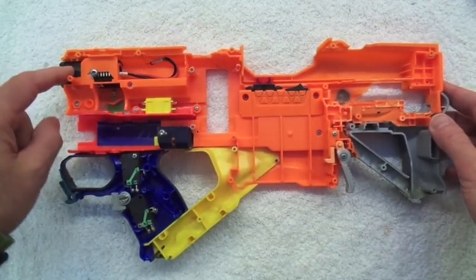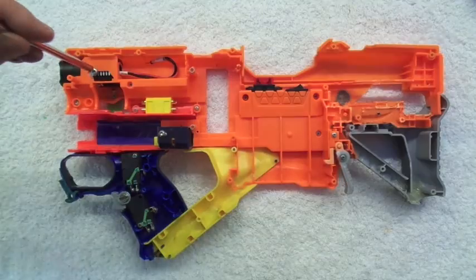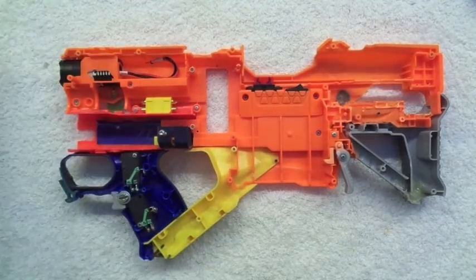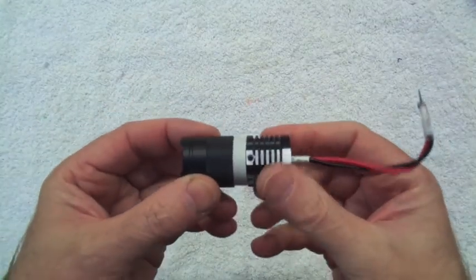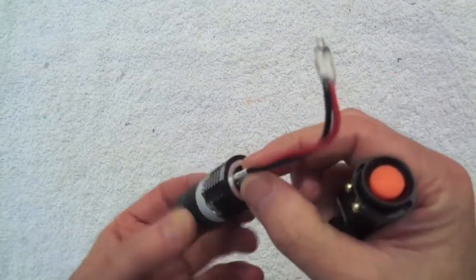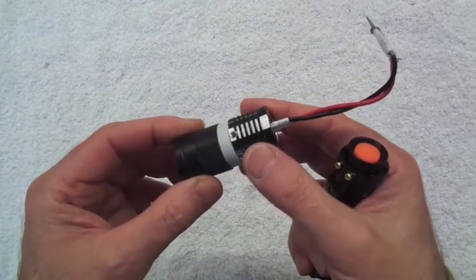There is the tactical torch — the only part of the 3V power system which will sit on this side of the blaster shell. Undoing this, it just pulls straight out the front. You can see it's been minimised from its original format — the battery has been taken out. There's a piece of dowel with a rod now making contact in the very middle, and the earth is earthed to the body itself.